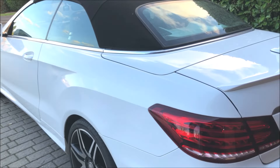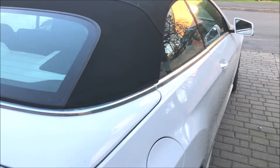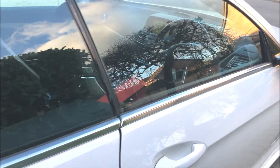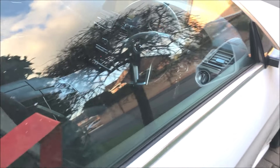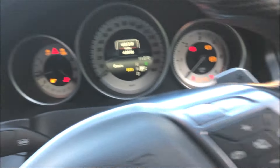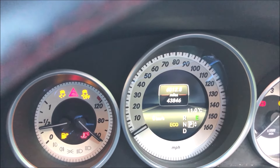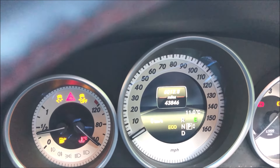Today we're changing the transmission fluid on our 2014 Mercedes E250. The car is coming up for seven years old now, although it has only done nearly 44,000 miles — it'll be seven years old in July.